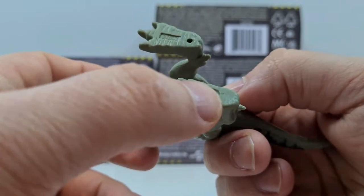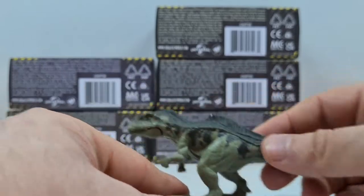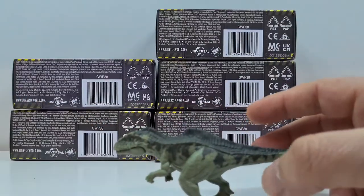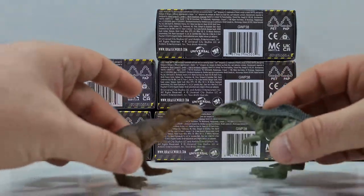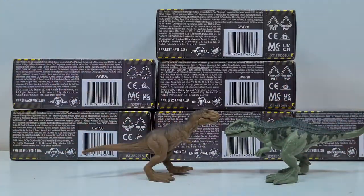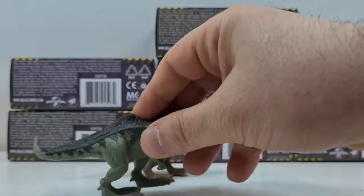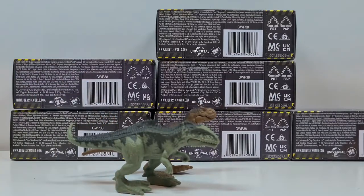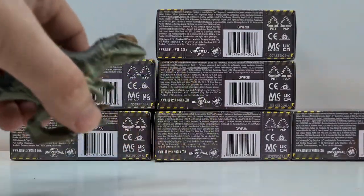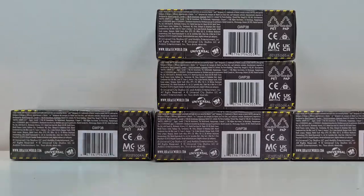Auch hier wieder das Jurassic World Logo am Fuß und so eine Art Loch, wo ihr eventuell die Figur irgendwo aufstecken könnt. Und im Vergleich zum T-Rex – oh, der T-Rex steht da doch! Dann können wir sie ja mal so ausstellen. Ich glaube, ich habe hier halt die ungefähre Größe – gigantisch. Das war jetzt T-Rex und Gigano beiseite.